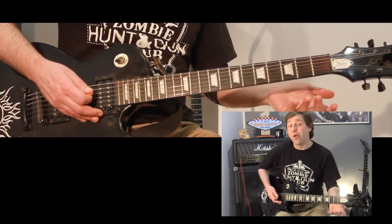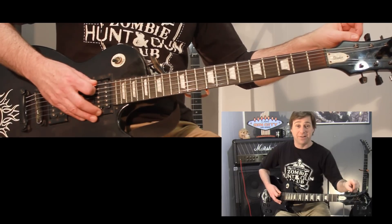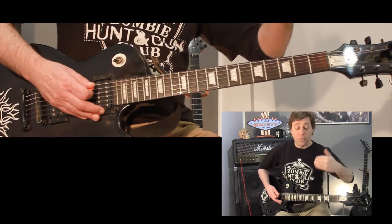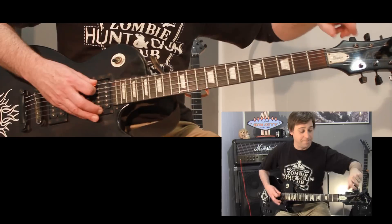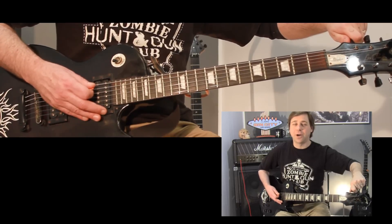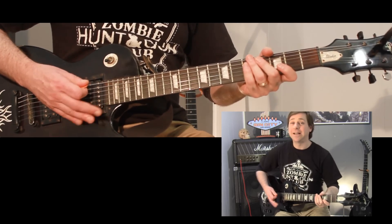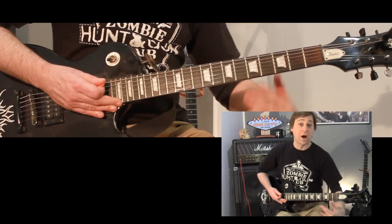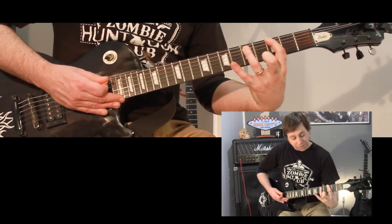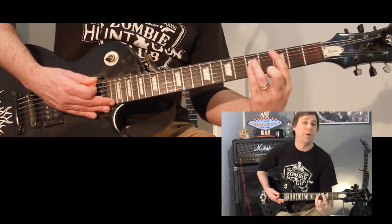Another way to check is just to strum the top two strings open. Sounds nice and mean — it also sounds like a chord, which is really cool. Let's hear what it sounds like if you're out a little bit. It's pretty messy sounding. Listen for the waves. When you're using drop D, you don't want to use the bar chord format on the top two strings — not on the E and A anyway. You can drop your ring finger down to the D string and still have a really decent, huge power chord.